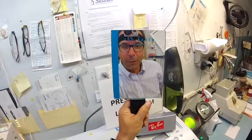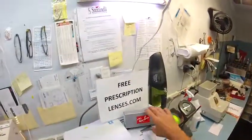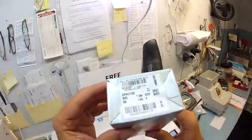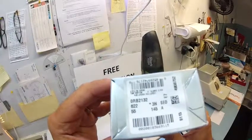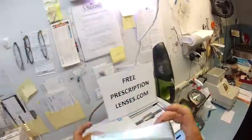Hey Victor in London, Matthew here with FreePrescriptionLenses.com and I'm going to show you how I cut transition lenses for your Ray-Ban 2132 New Wayfarer in color 6T2, which is the matte black rubber in the 55 eye size.